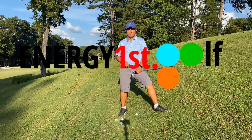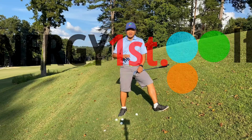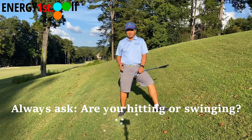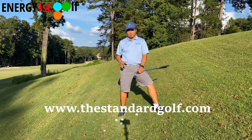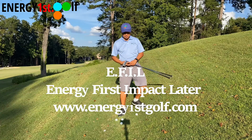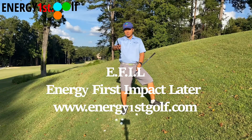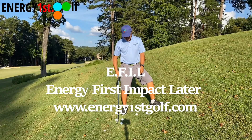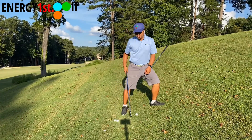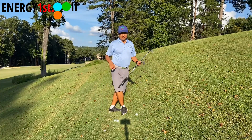Hey, hello everyone, welcome to Energy First Golf - Energy First, Impact Later. Today in this video, this is the last of the four videos dealing with hilly situations. Today we're going to talk about the ball below me. As you can see right now, I'm in a pretty hilly situation and my direction of target is going that way - there's a pretty steep hill right here, so I literally have to stand like this.